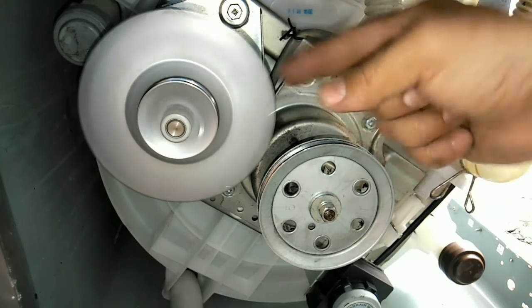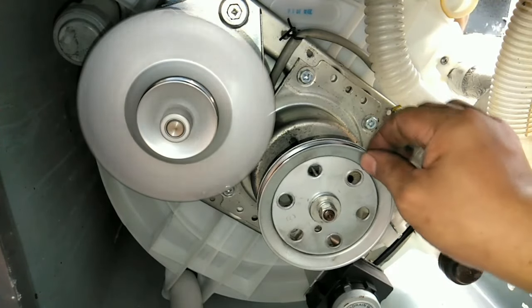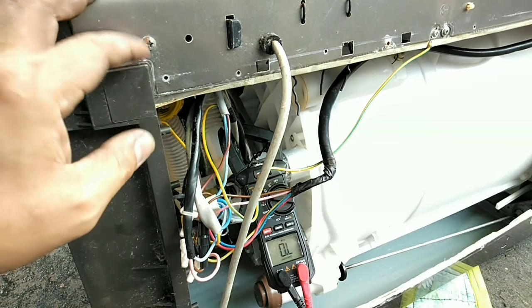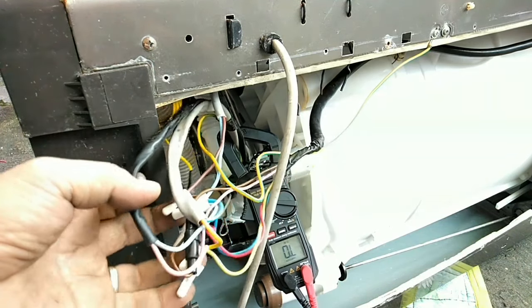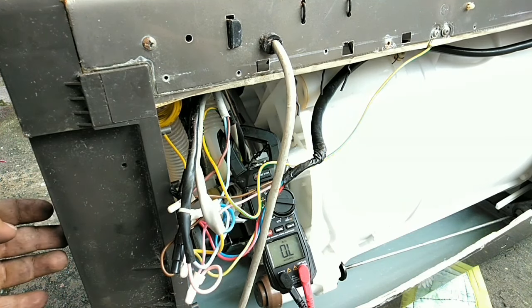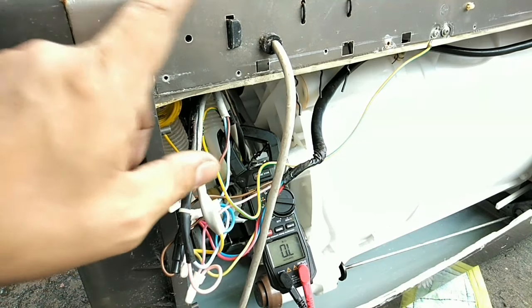Wala ang problema sa motor — nandito ang problema sa mechanical part na ito. Kalasin natin ito, pero mamaya i-check din natin ang kapasitor. Para sigurado tayo, kailangan i-check ang capacitance ng kapasitor — baka out of range na. Malayo kasi ang biyahe mula Del Monte Bulacan hanggang Kaloocan, kaya siguruhin nating wala tayong babalikan. Check muna natin ang kapasitor.